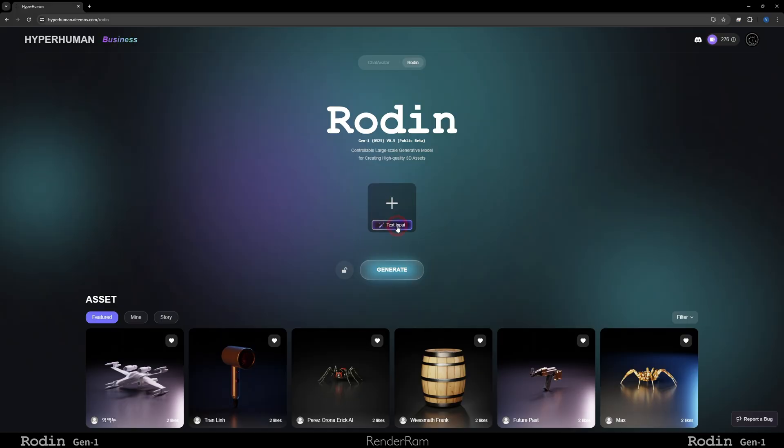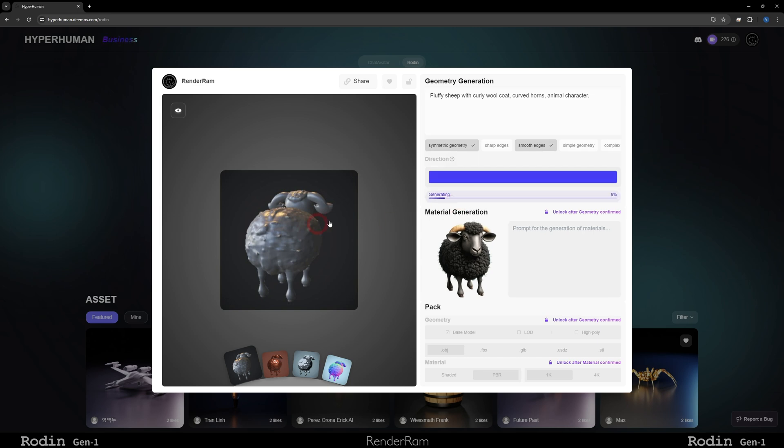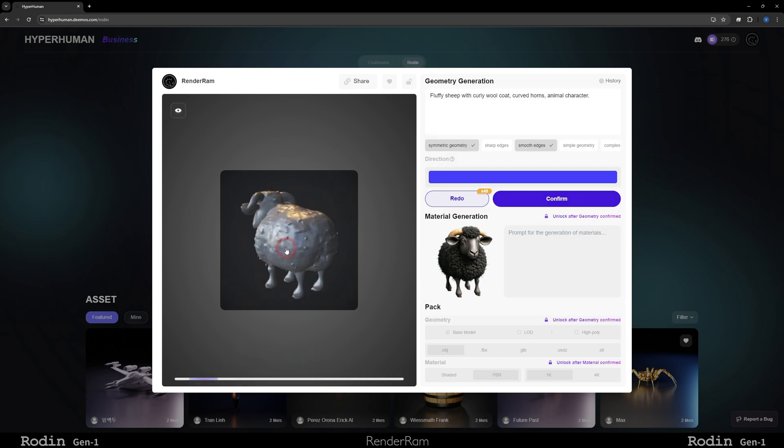Let's start with the text input. Click here and I'm gonna type 'cute little black sheep with horns.' Press the check mark and there you go — you got your sheep. If you don't like it, you can regenerate again and again until you're happy. This one kind of reminds me of the whole Renderam logo, so let's proceed. Just hit the check mark and hit generate. After a couple of seconds you get this window and look — you have your first 3D draft of a sheep. You can click the redo button to regenerate it.